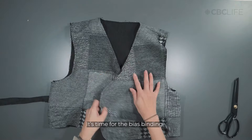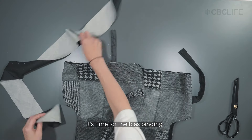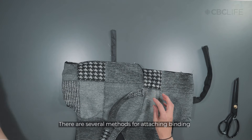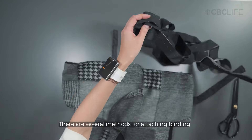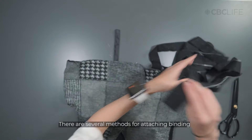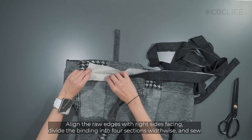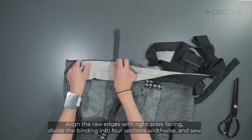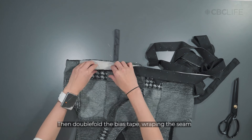Now it's time for the bias binding. There are several methods for attaching bias binding. Let me show you two techniques, and you can choose to use the one you like best. Align the raw edges with the right sides facing together, visually dividing the binding into four sections width twice, and sew along the first quarter section.